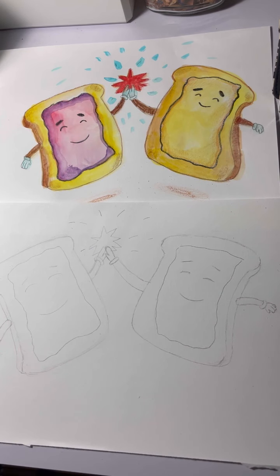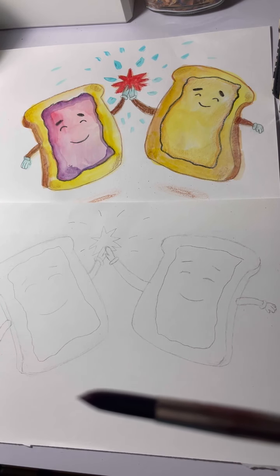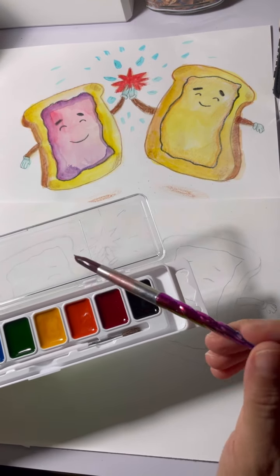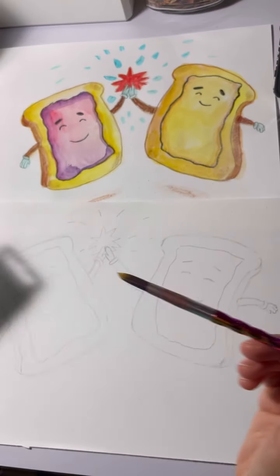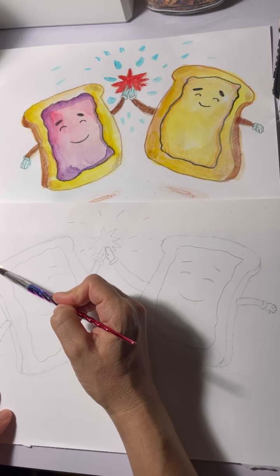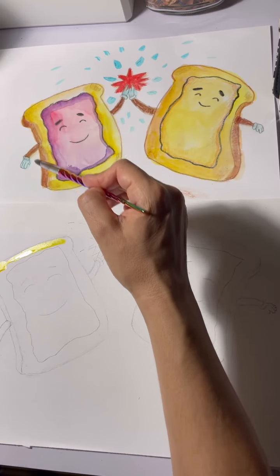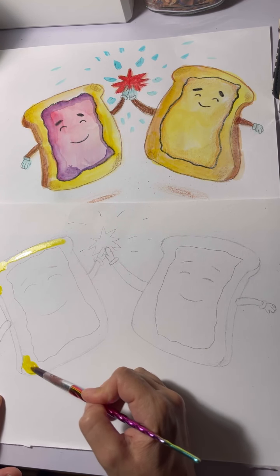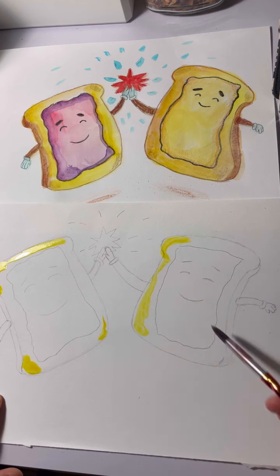This brush didn't come with my watercolor set — it's a little bit thicker. If you have one like this you can use it; if not, whatever comes with your watercolor set works fine. I'm going for my yellow. Around the corners of each of the pieces of bread it's a little darker, so I'm going to start with those first. I'm doing both at the same time — it's a pretty quick project but it's really fun. I didn't use a whole lot of water — see how the color is darker.